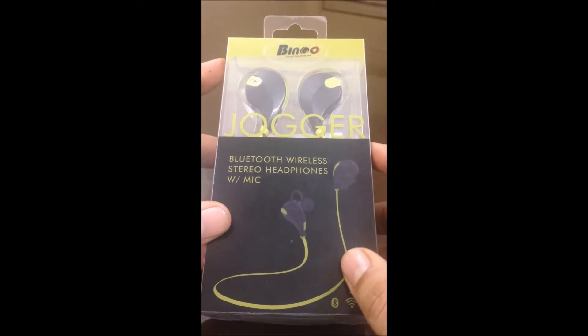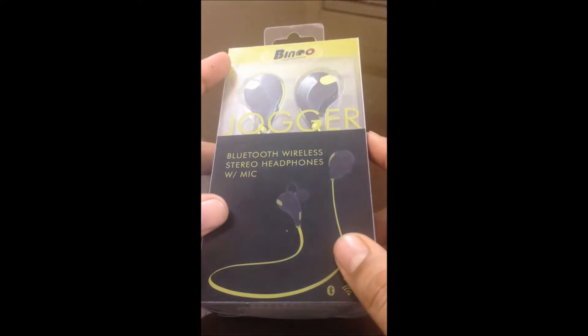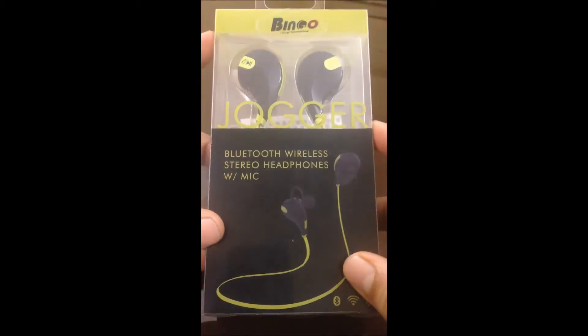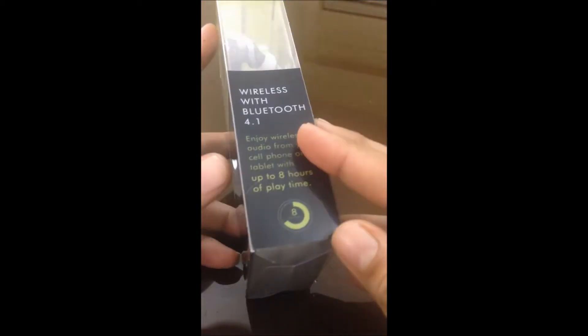Hello guys, so we are coming back with a different model of Bingo S1 Bluetooth headphone. This is the S1 Bluetooth wireless stereo headphone. This is the box and it comes in a green and black color.